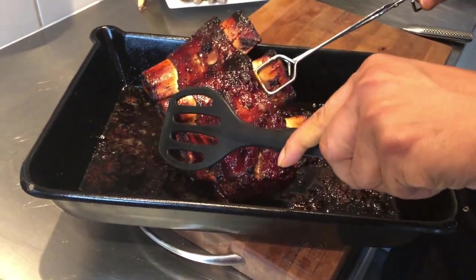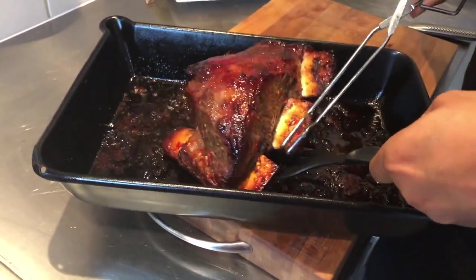After three hours, the ribs are now ready. Give them a final bath before cutting.